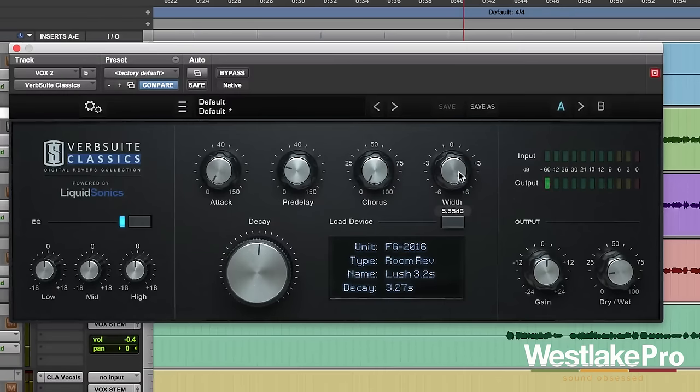You can really hear the difference there, especially if you're listening on headphones or good speakers. That is a really cool knob that allows you to choose whether you want a big, open sounding reverb that kind of takes over the stereo field, or just a little touch of it, kind of mono in the back. [Vocal demo continues]